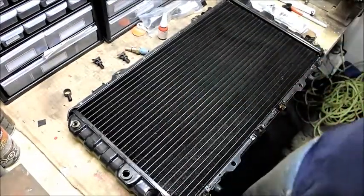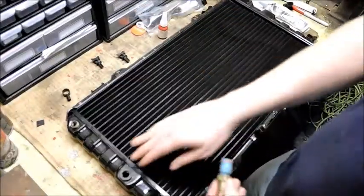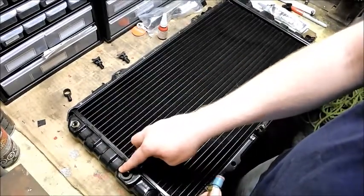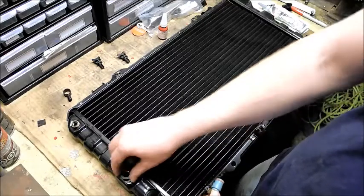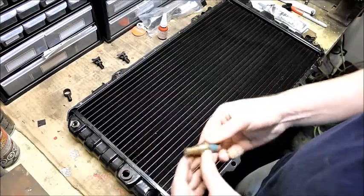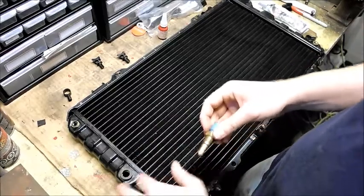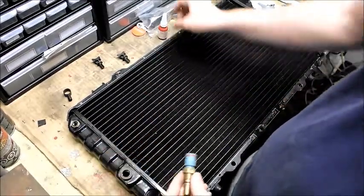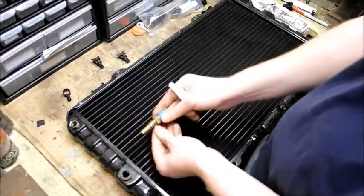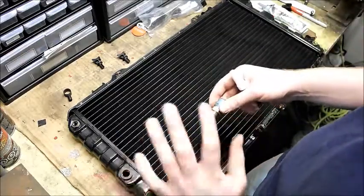The first thing is the temperature sensor. On this higher quality, more expensive radiator, the temperature sensor hole at the top has a rubber bushing that's glued on top to provide a nice seal — the other radiator didn't have this. But to further mitigate any leaks, I've got some Loctite thread sealant, which I'm going to put on the threads of the temperature sensor so that when I install it, it's completely sealed with no leaks.